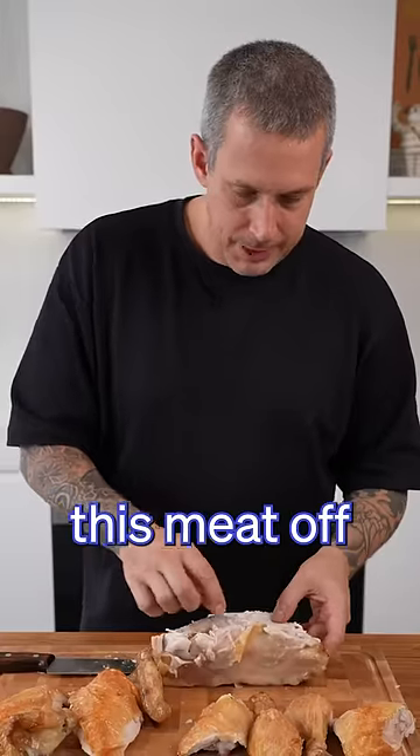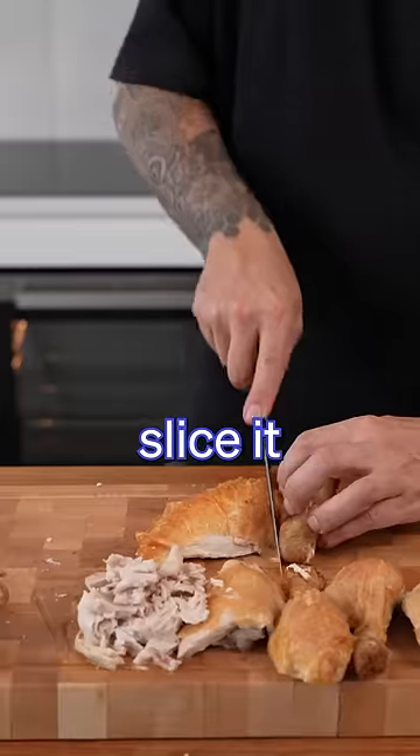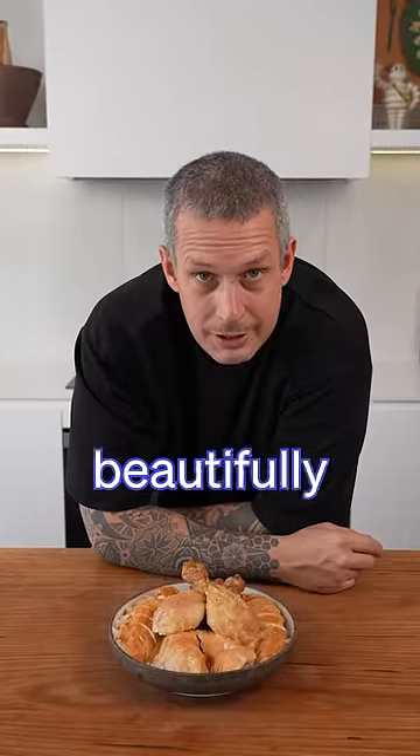Don't forget to pick all this meat off the rest of this carcass. Now for the breast, you can either leave it whole or you can slice it. And there you go — one beautifully carved chook.